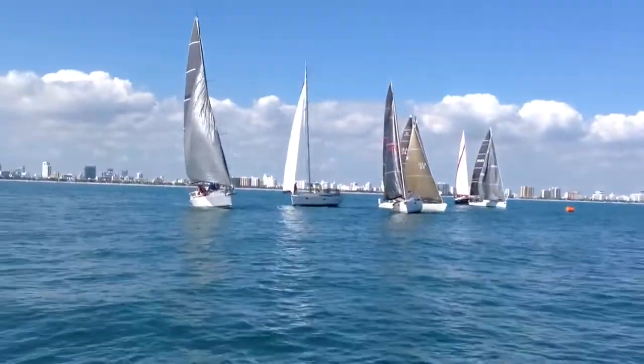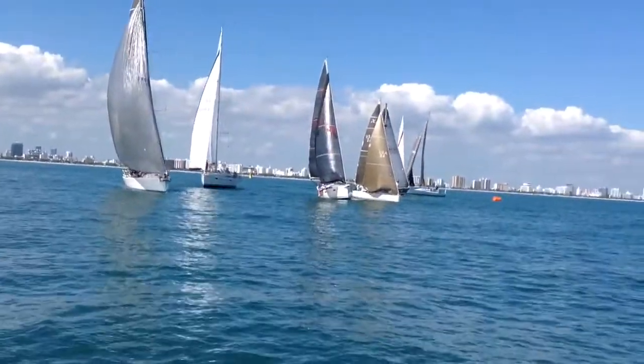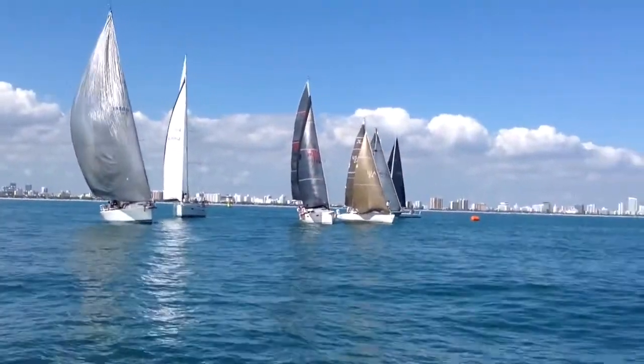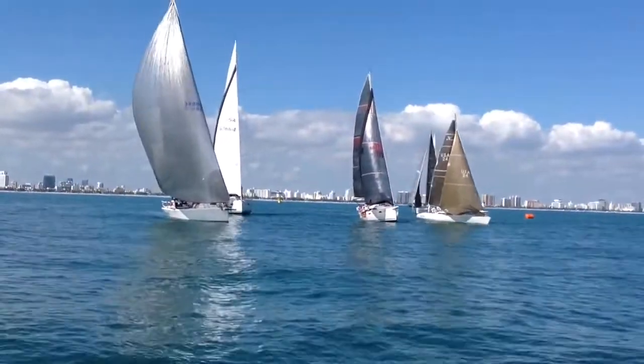A lot of traffic out near the pin starting to shake out and starting to head this way. Sonara with a code zero unfurling, really rolling right at us here. They're going to hit this line right here at the boat with speed, if they can keep their air clear from that gaggle just ahead of them.